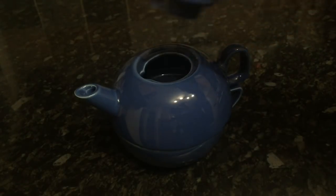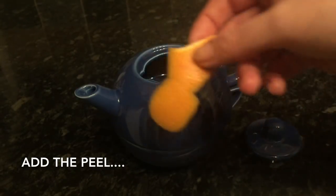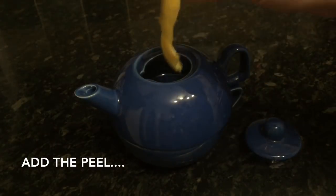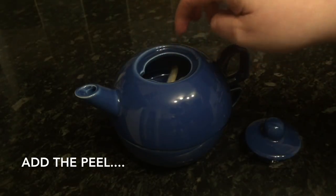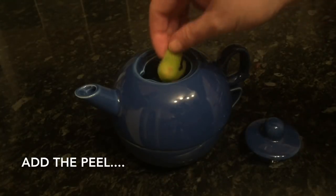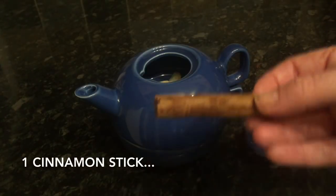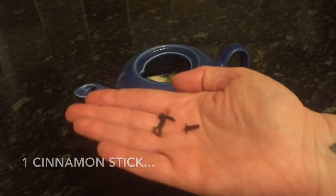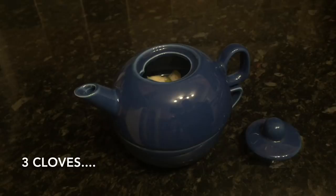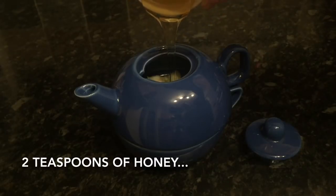Get your peel into the teapot. You can pre-warm it if you like, but I don't bother since boiling water is going in anyway. Then add a whole cinnamon stick — I keep it whole so there are no floaty bits — then three cloves, and two teaspoons of clear runny honey.